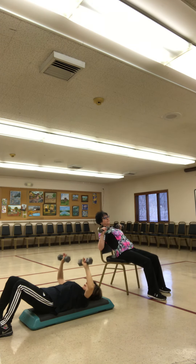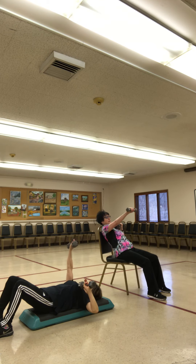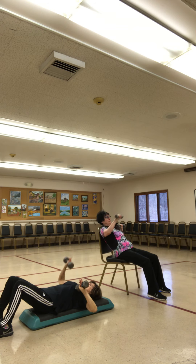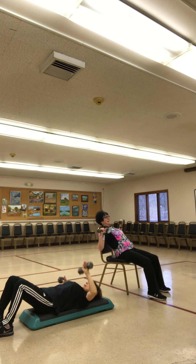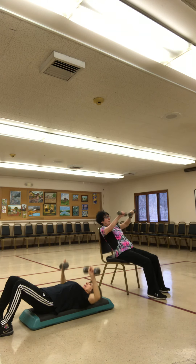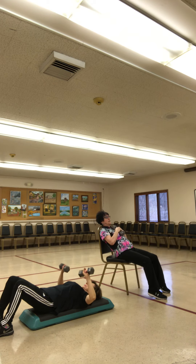Let's all do it standing. Right arm up, left, right, left — both up. Exhale, arch that chest, push. One, two, three, four — three more, two. Bring it down onto your chest.